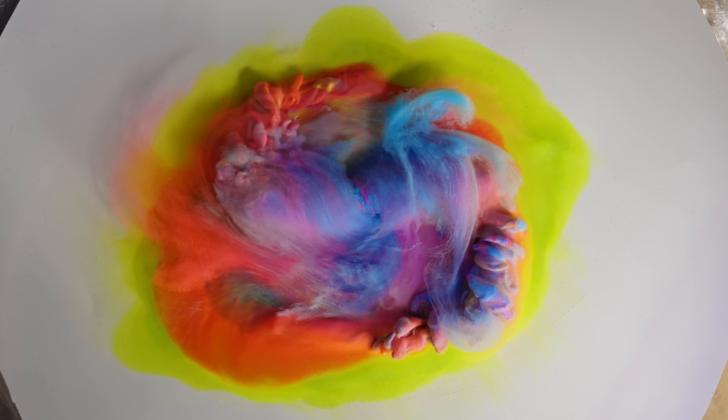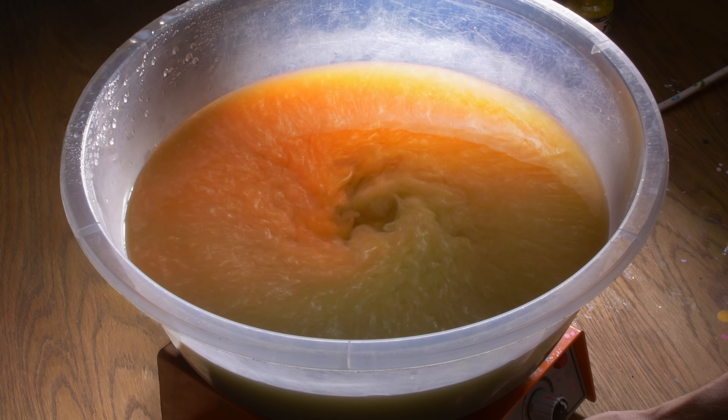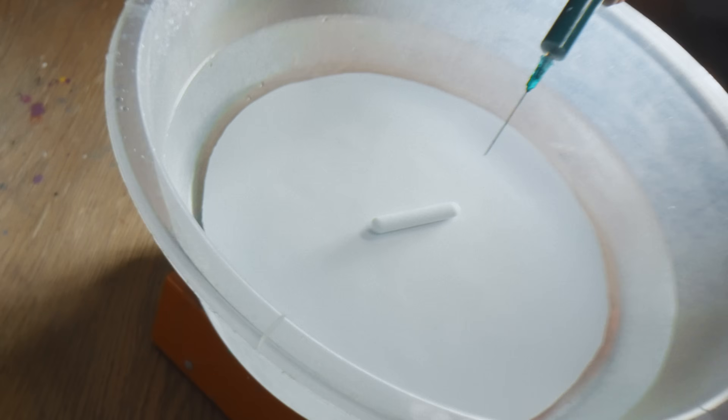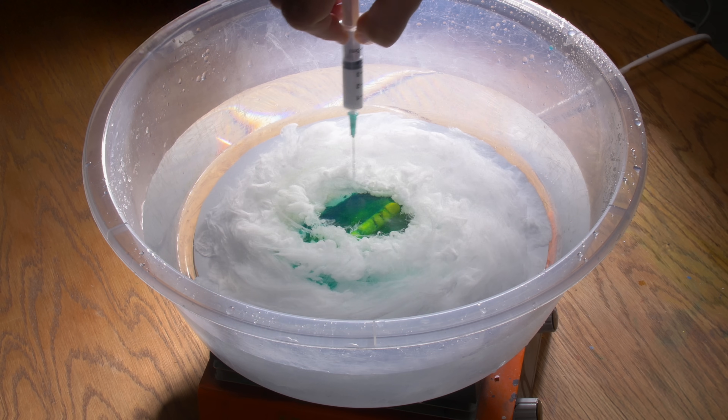First, we have to install the filter. Let's play with the filter.